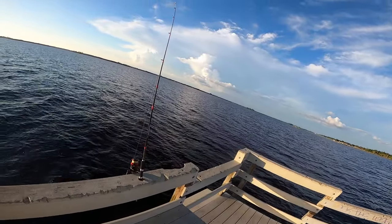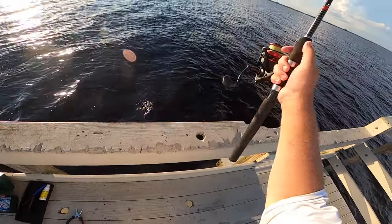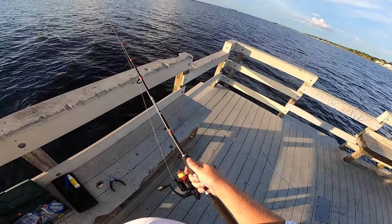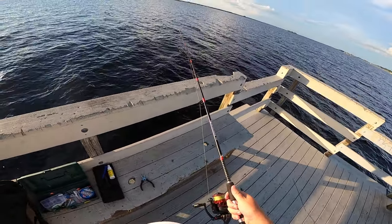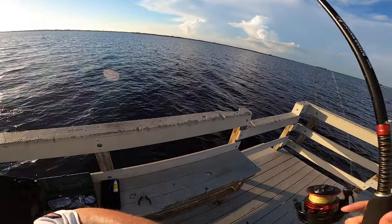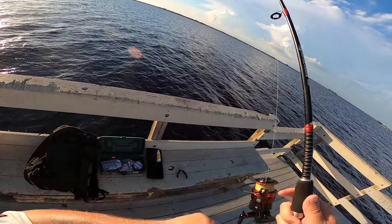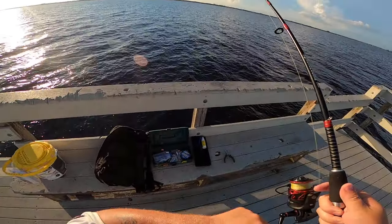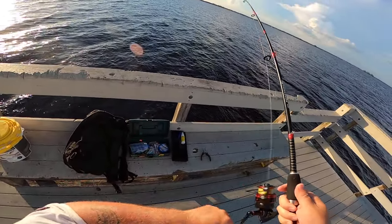All right guys, so I think we have a hardhead catfish biting and I'm going to do a little video talking to you about this fish. First we need to get him on — I think we got him on now. Nope, I think he's on. All right, perfect.